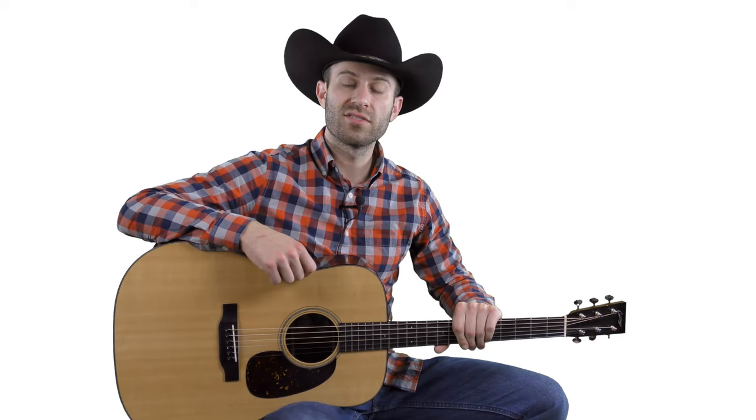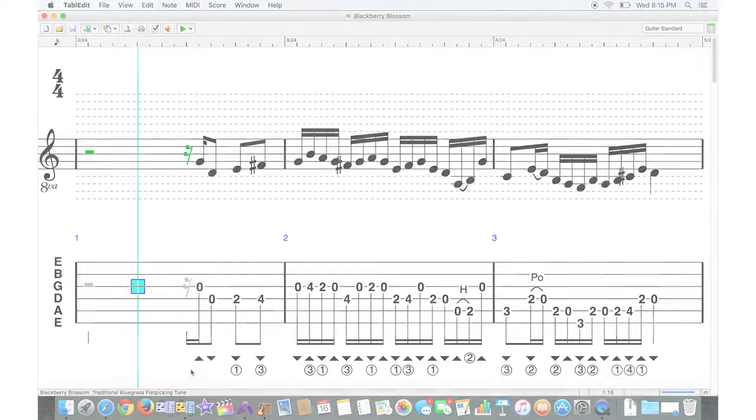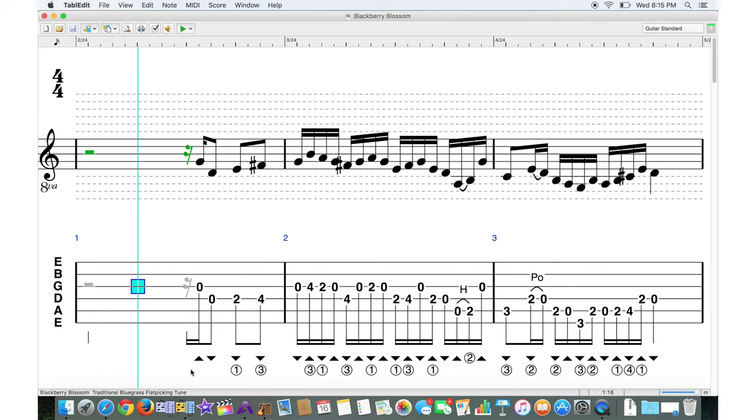So without further delay, let me show you this tablature software and let y'all learn the song that way. You'll see right below each note we've got down triangles and up triangles indicating the pick direction, and below each of those triangles we've got the finger number of your left hand written in. Let's click play and run through this.